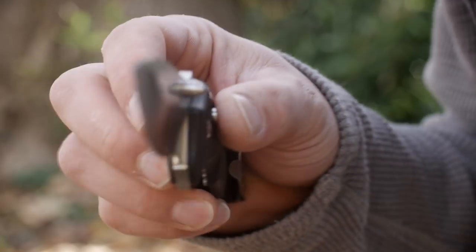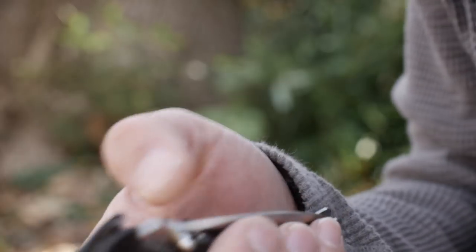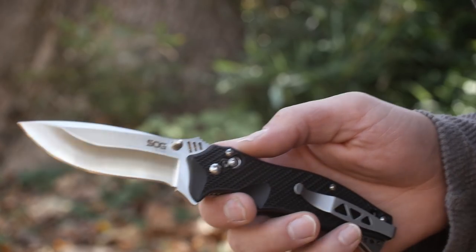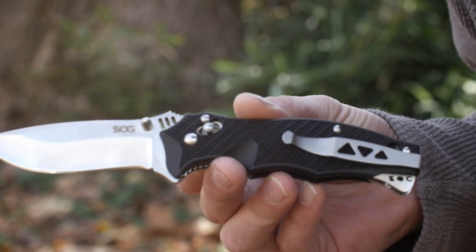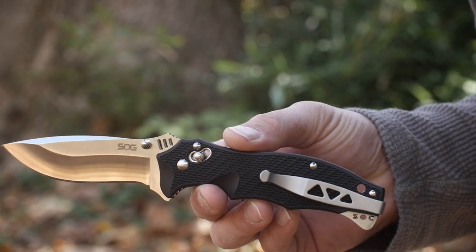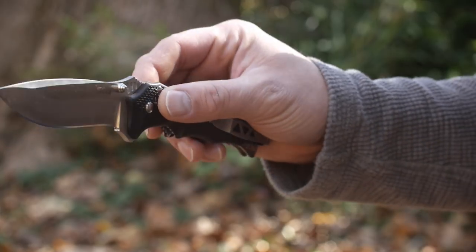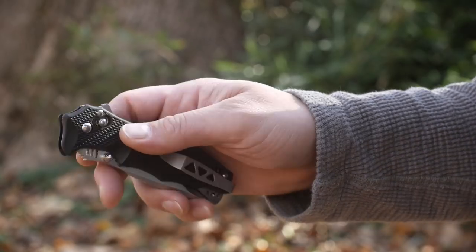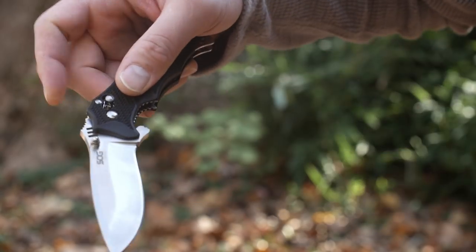Deployment on this knife is about as smooth and easy as it can get. To understand that, let's look at the axis-like arc lock. It operates the same basic way an axis lock does — just pull back with two fingers to release the lock. It's nice and springy and feels solid. SOG says it can hold up to 1,000 lbs of force and we're going to try that on a cow later.